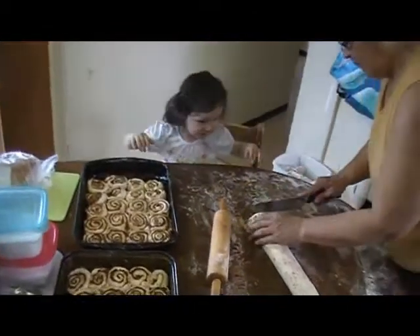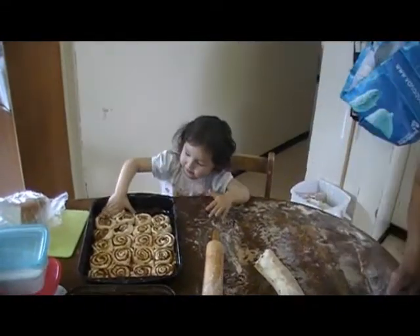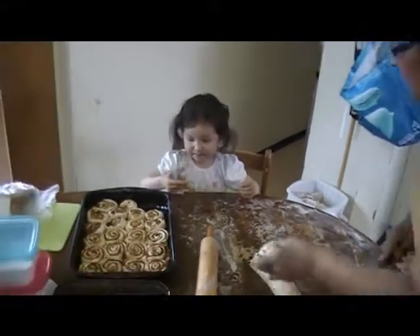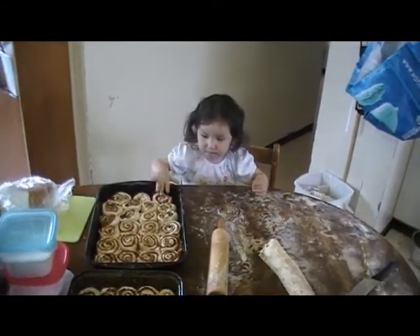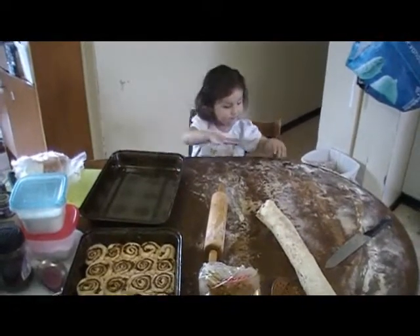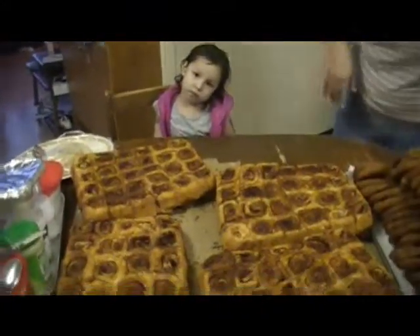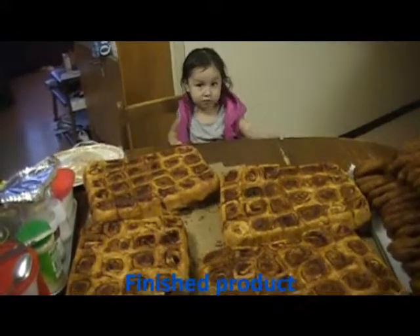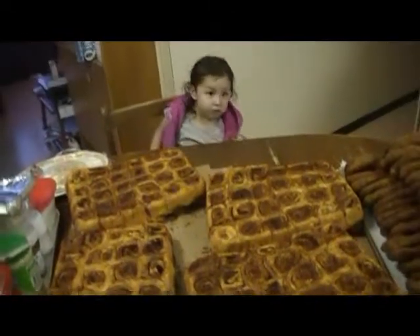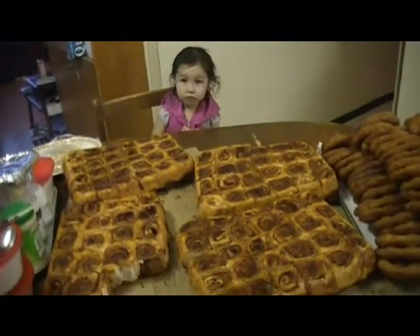I'm kidding. Here. Put it right here. Okay, press it. Last one, here. Gabba, what's always in front of you? Say cinnamon buns. Cinnamon buns. You help dogma make them? Daddy. Dogma. Dogma. Oh. All the hard work? Yeah.